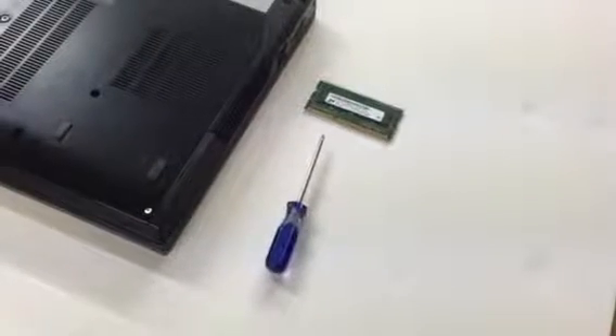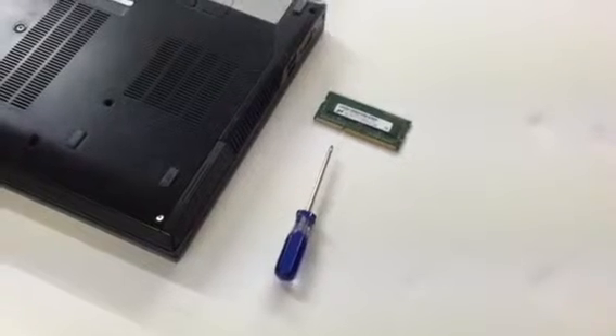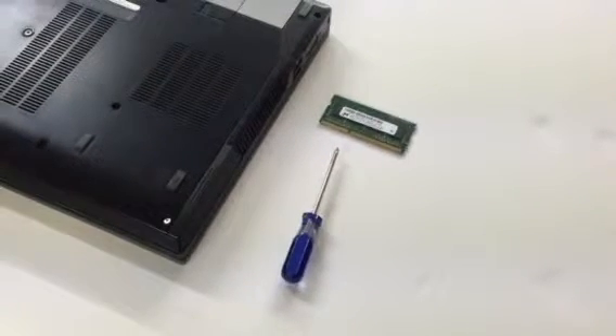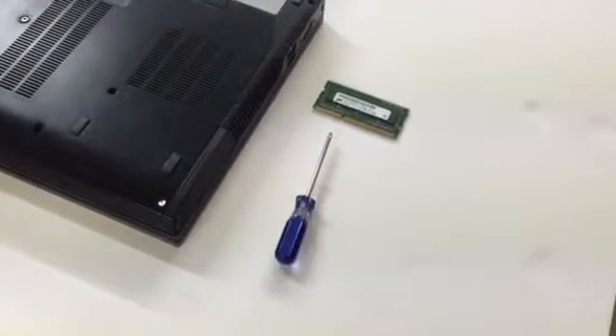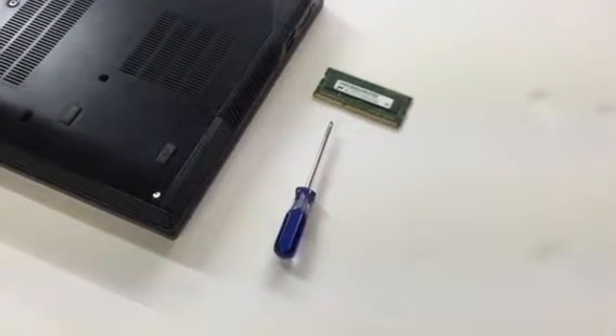Hello. The purpose of this video is to demonstrate how to change the memory in a Dell Latitude E6410 laptop. The tools that you will need are simply a small Phillips head screwdriver.